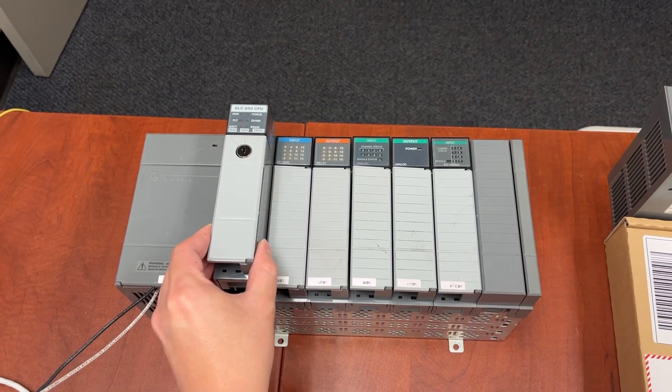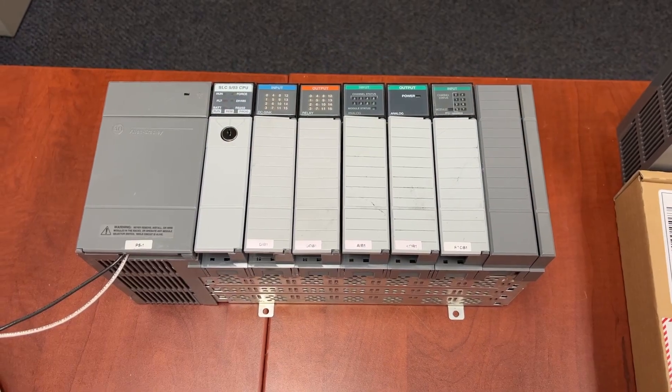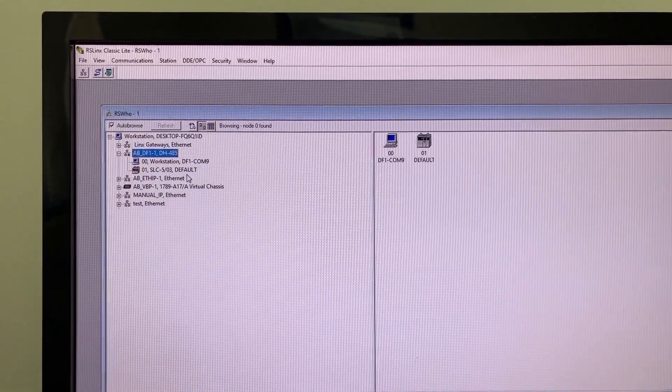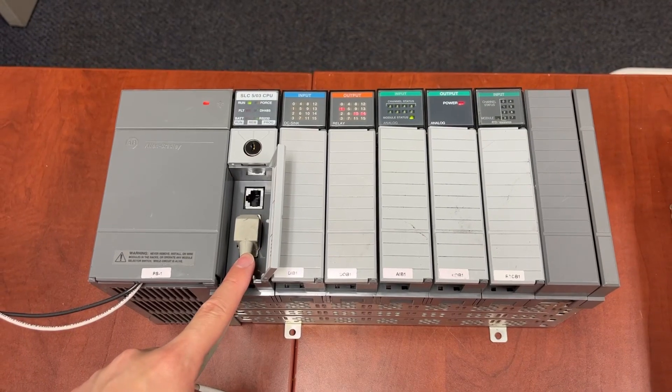Plug the controller back into the rack, then power up the rack. It's communicating again with the default DF1 communication protocol on port 0.